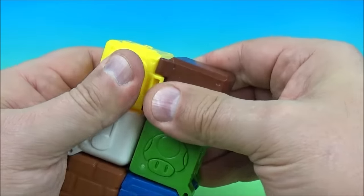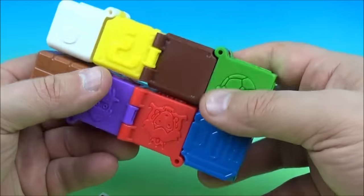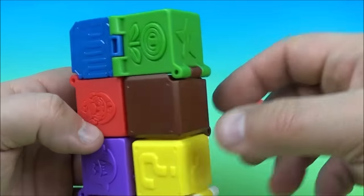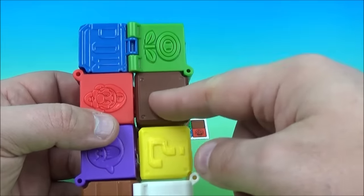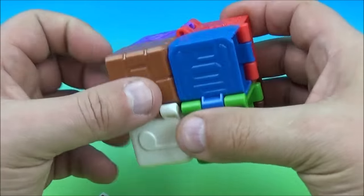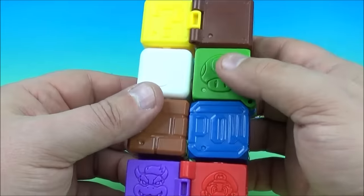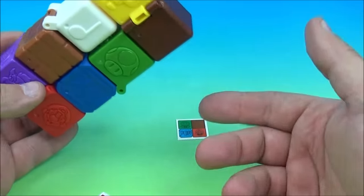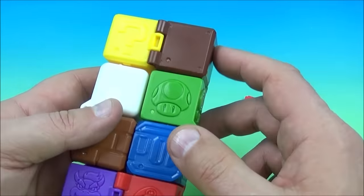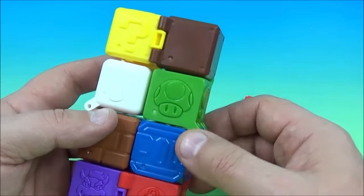Maybe these all pop apart real easy — maybe I'll just do that, we could cheat that way too. You just keep flipping it until you get it just right. So it's close, I'm close here. Let me just do this one more time. Oh, now I'm even further away — not even close. At least that's what I think, that's how I believe it's supposed to go. Either way, it's lots of fun. I enjoy playing with it anyway. That is it — the Mario Puzzle Cube.